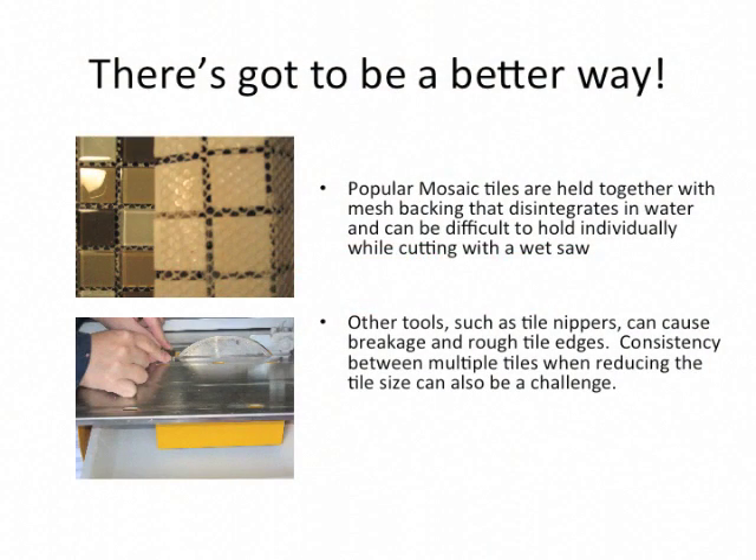Tile Sizer was invented with the idea that there had to be a better way. Popular mosaic tiles are held together with mesh backing that disintegrates in water and can be difficult to hold individually while cutting with a wet saw. Other tools such as tile nippers can cause breakage and rough tile edges. Consistency between multiple tile cuts when reducing the tile size can also be a challenge.